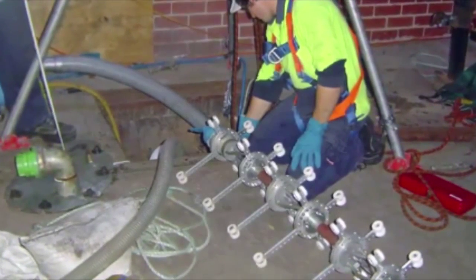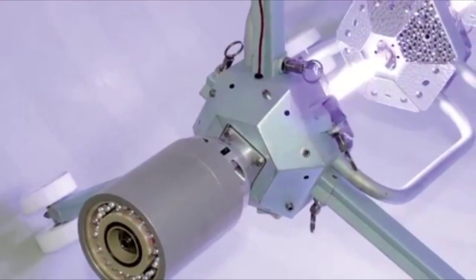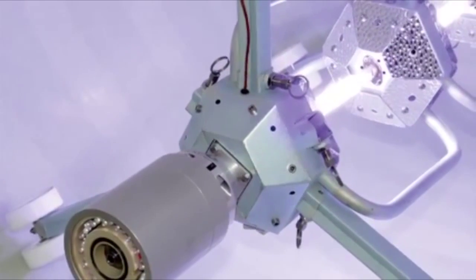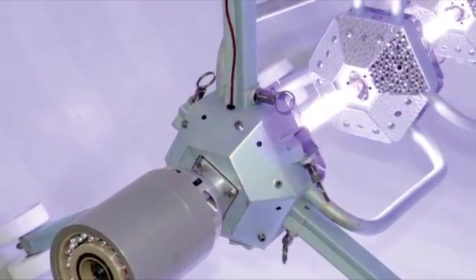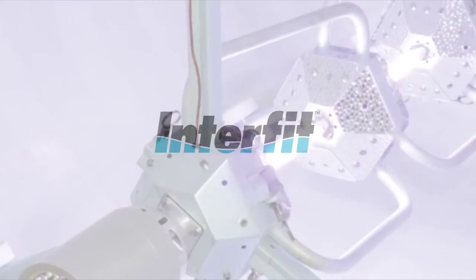The liner was then cured using a UV light train hauled through the liner, followed by inspection using CCTV. The successful result incorporated this particular sewer liner type used in a longer length, hauled further, and used deeper than ever before.